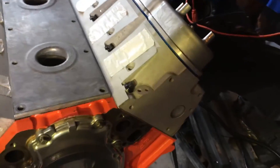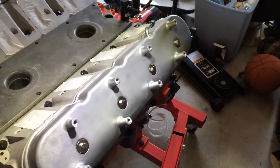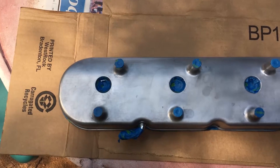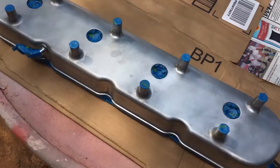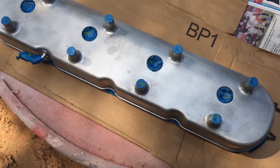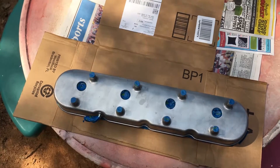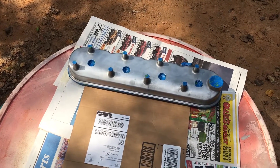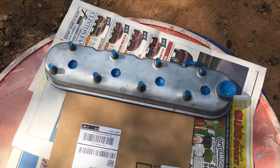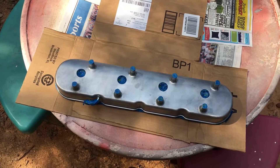So I hit a little bit of a roadblock: these Holley tall valve covers are made for an LS3 engine, which means those studs sticking up are 72 millimeters apart. Well, my coil packs are about 69 millimeters apart, which is the stock coil pack spacing on a Vortec engine. I'm not sure if that's the same as an LS1 or not, but I'm going to have to make some brackets so my coil packs will work.